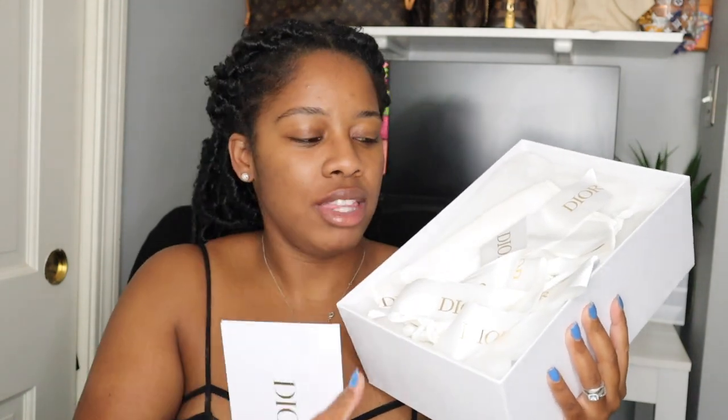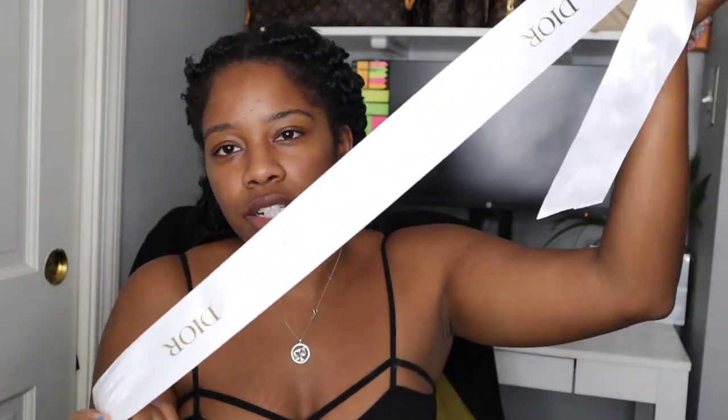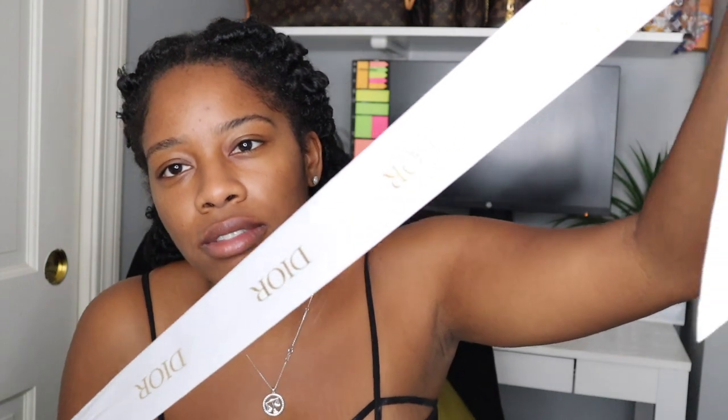So as you can see we're getting right into this unboxing. I kind of started opening it up a little bit and then I figured why not just film a video and share it with you guys. It came with this little card — at this point you guys pretty much know if you've been watching my videos that it just comes with like the receipts, the shipping label and things like that. Here's the beautiful little satin Dior ribbon that was all over the box.